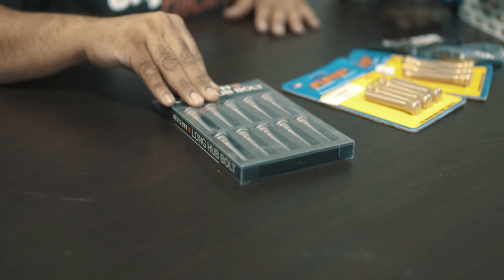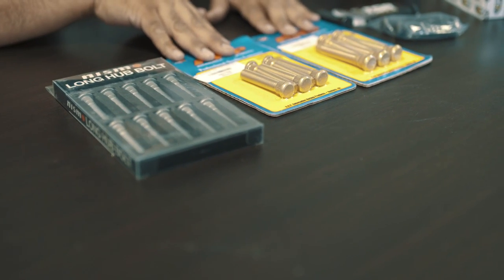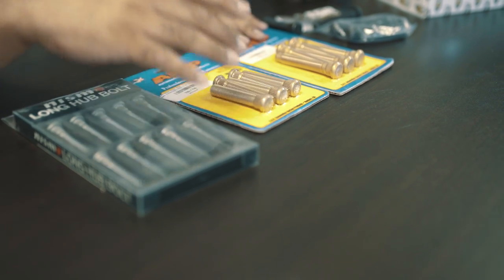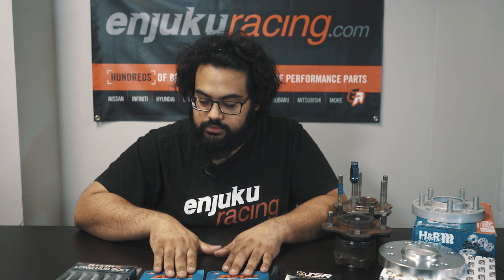Wheel studs on the market — we have quite a few options to pick from, and they range in strength, length, and price. This is the Nismo wheel studs here. They are 60mm, and this pack right here alone, which will only do the front of your car, costs $130. ARP has many different options from quick-start to 60mm to really long, and they are the strongest ones on the market. These will probably cost you right about $30 for five of them.